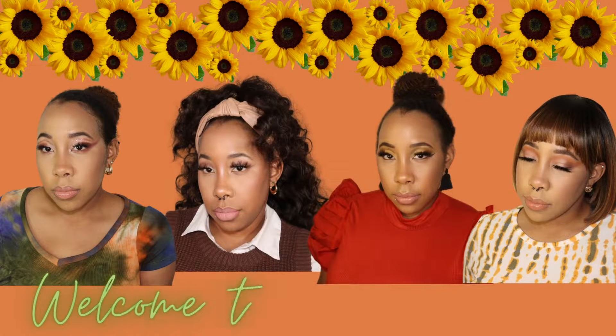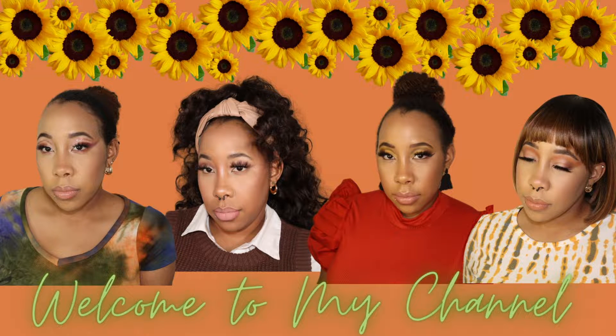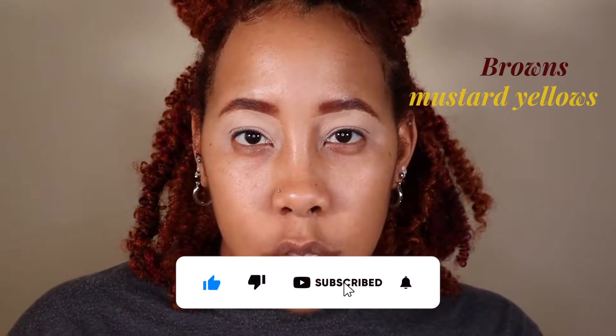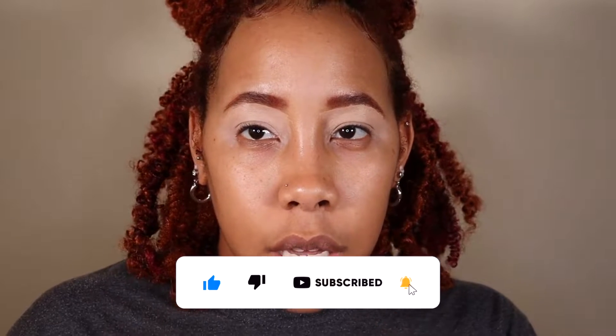Hey loves, my name is Lucy Mae but you can call me Lou. Welcome to my channel. By the title you know we're doing earth tones — I mean like olive greens, browns, and mustard yellows, those type of colors.